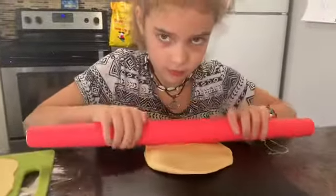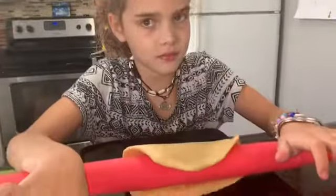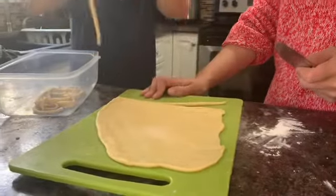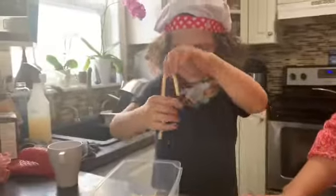Okay, so now Brenna is rolling out her dough. We're going to boil some water. Slice it up into these kind of pieces like pasta.